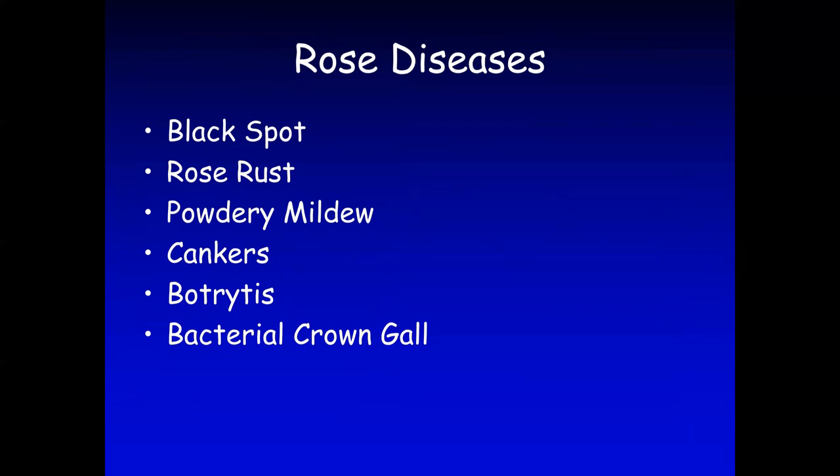For rose diseases, we're going to cover black spot, rose rust, powdery mildew, cankers, botrytis, and bacterial crown gall.